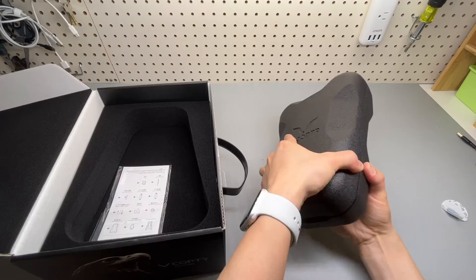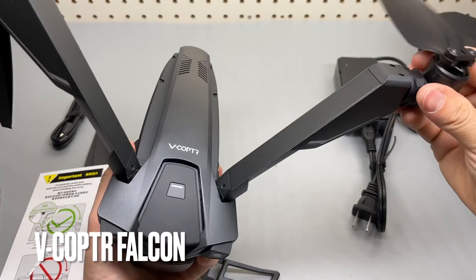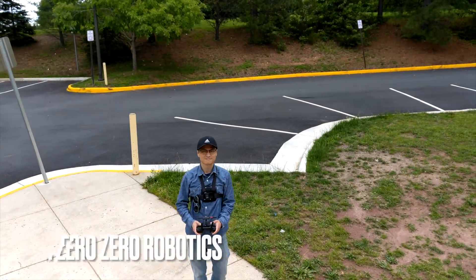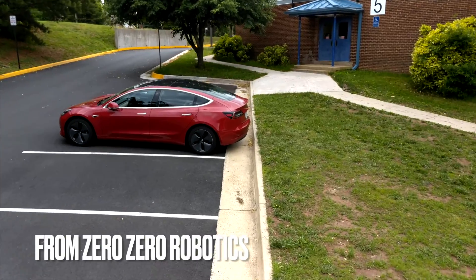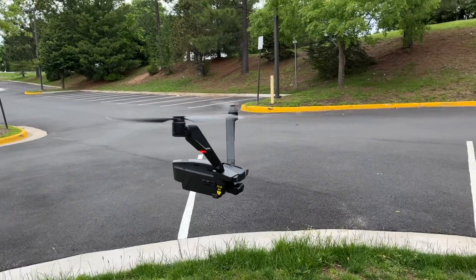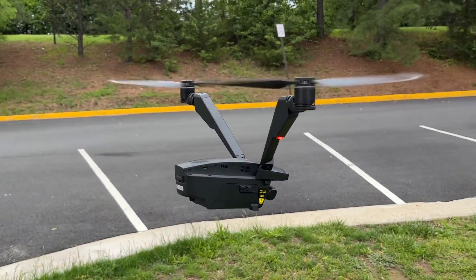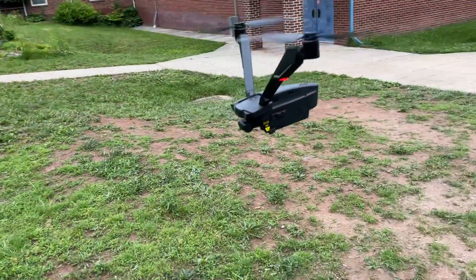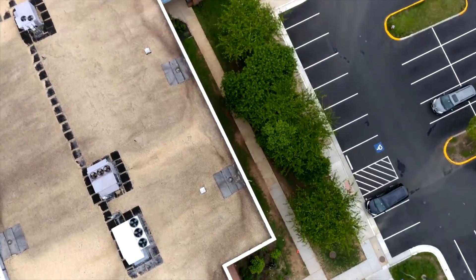This is V-Copter Falcon, a bi-copter drone from Zero Zero Robotics. It has an amazing 50 minutes runtime and I have never used anything like this before. The design is quite unique and looks futuristic. It's amazing to see that the two rotors can do the job of four.